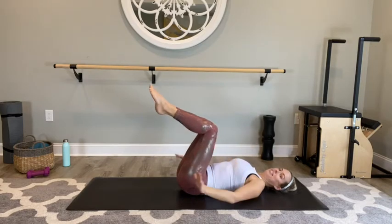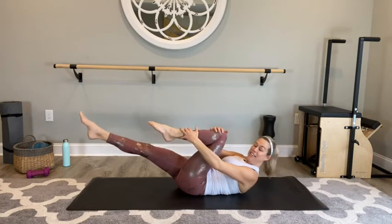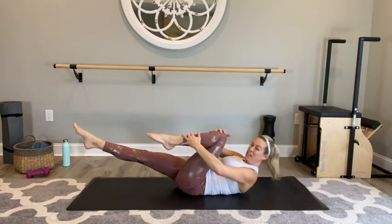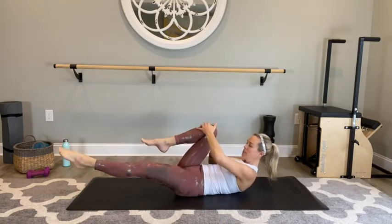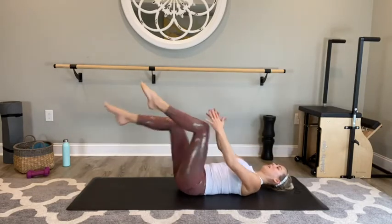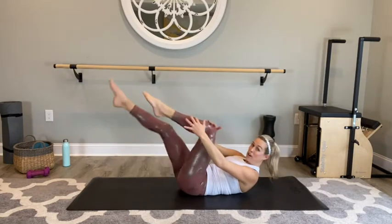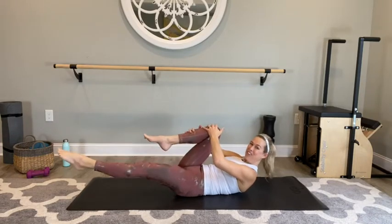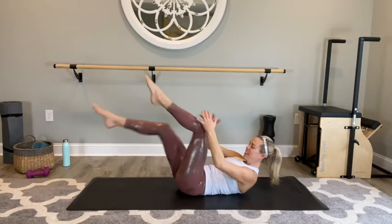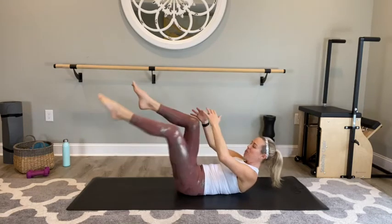Legs back to tabletop — single leg stretch. Take your left knee in, right leg reach it long, and switch. Switch — I've got my head and chest lifted using my upper abs. If you need to at any time, rest down. Press, shooting energy out of that straight toe, lift out of those shoulder blades. You can do it. Last two sets, last one — bring those knees in. Nice job.